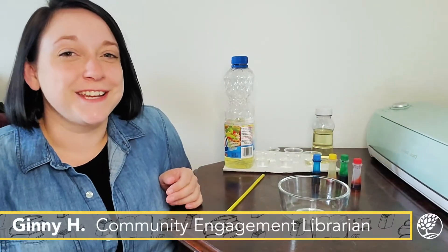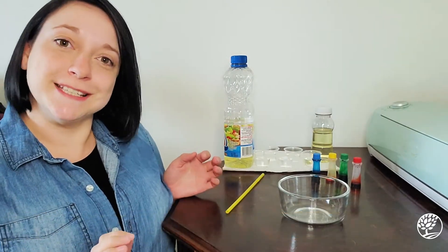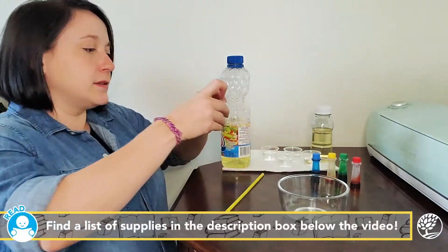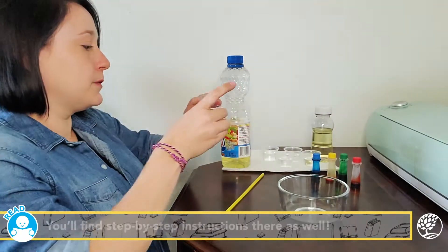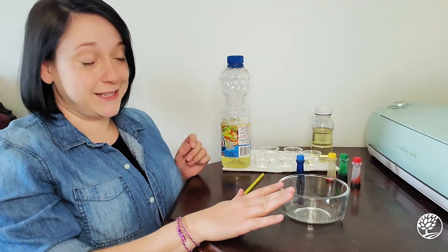Hey friends, it's Ginny and today we're going to do some preschool fun with color and oil density experiments. We have some vegetable oil, little cups, little thimbles of water — you can have a lot more in your cup if you'd like. We're going to add some food coloring to those, and of course we have a bowl to do our experiment in.